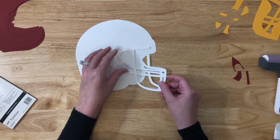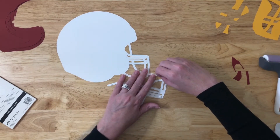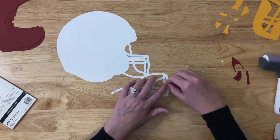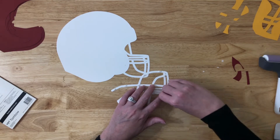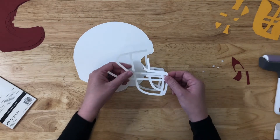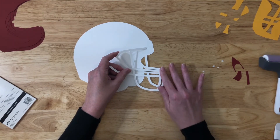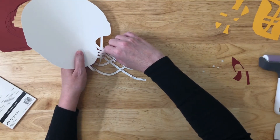I lined up the face mask before uncovering any of the tabs, just to make sure it was how I wanted it. Then I removed just the very far edge of the face mask. I do this on all of my layered projects — I'll reveal just a row. That way I can easily line up the project and make sure that everything's straight by holding up that row that's exposed while I move the other pieces around, then place pressure on the exposed pieces, turn it over, and expose the rest so that it will all be perfectly lined up.